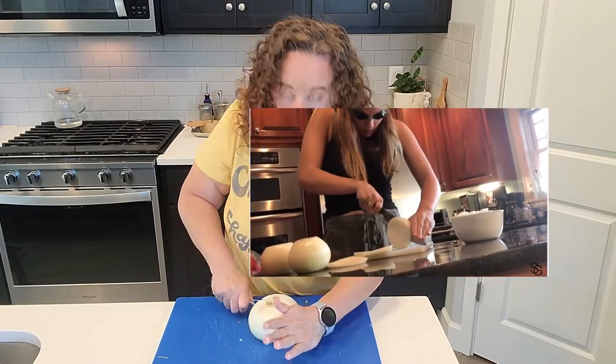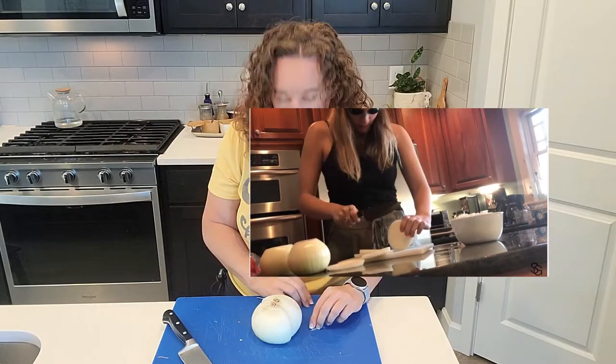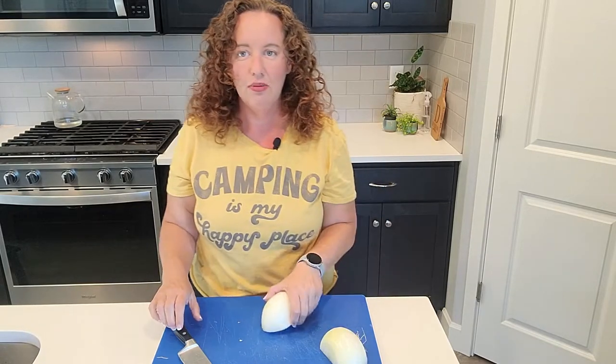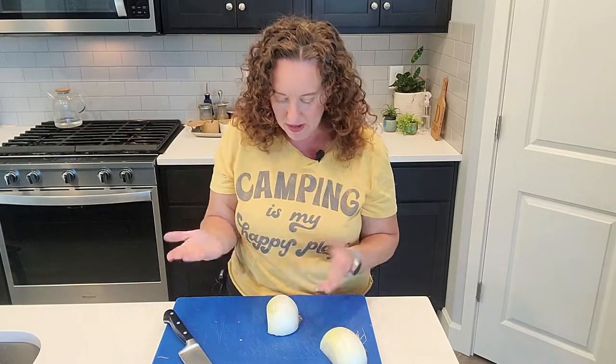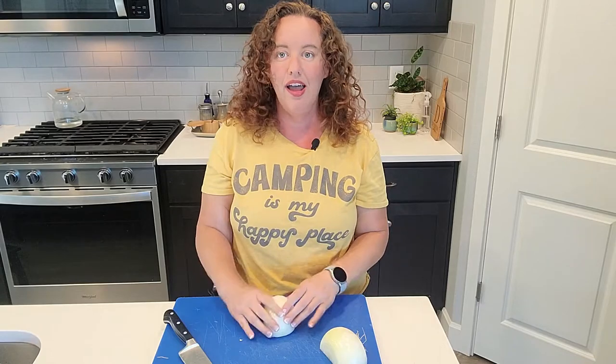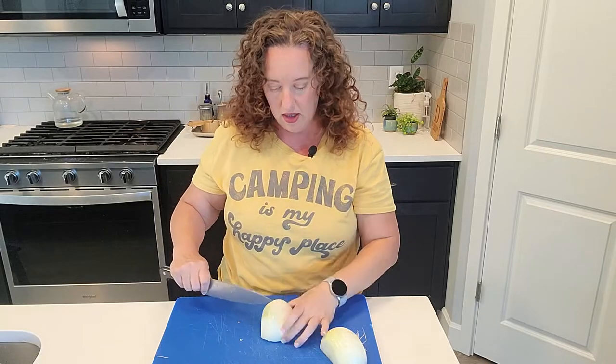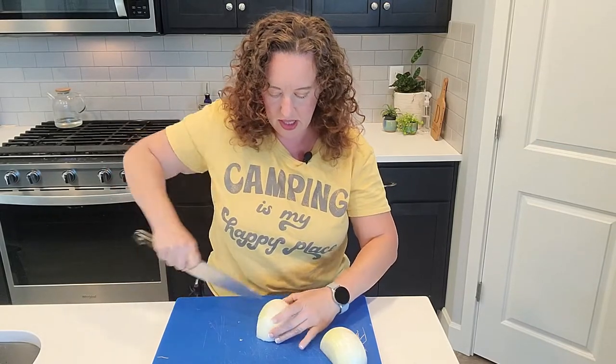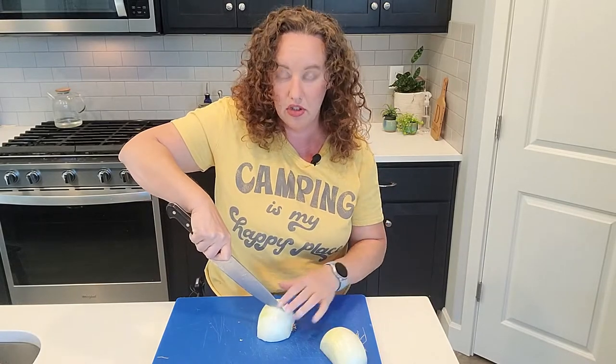So I wanted to — in case I'm ever lucky enough that Hannah actually watches this video — show her a little bit safer way to cut an onion. I just peeled the outside and cut it in half, left the root end intact, and with my hand on the outside of the onion I'm just going to make some cuts in. I'm not going all the way down to the root end.